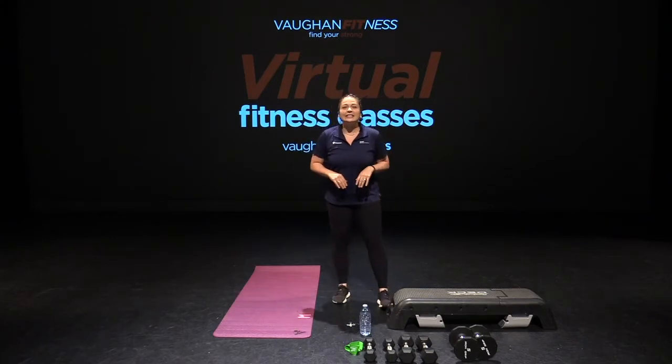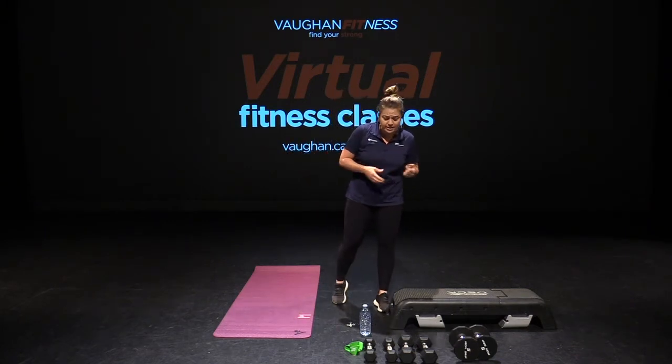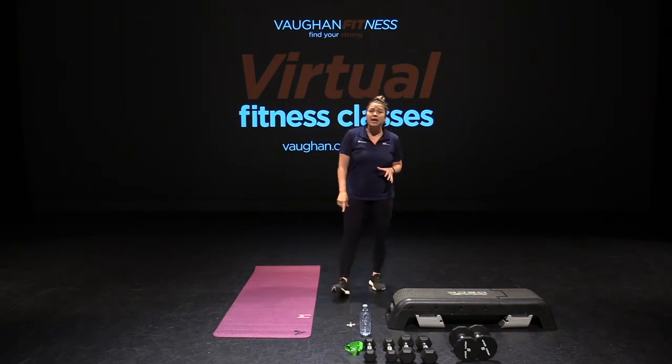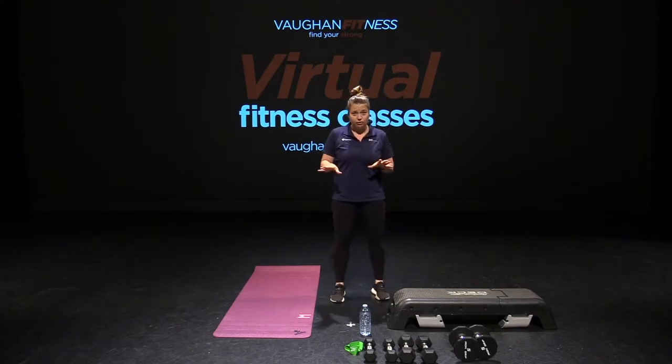Hey everybody, it's Melissa again, and today we're going to do a Tabata class. What you need are two to three sets of weights, so whatever you have at home — light and a heavier set — a booty band, which is my green booty band in front of me, a mat, and a step. If you don't have a step, don't worry about it. You can do all your exercises on the floor.